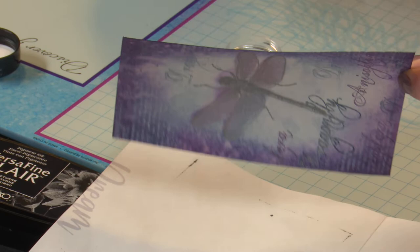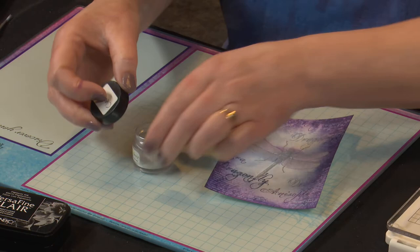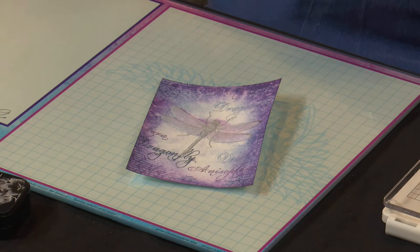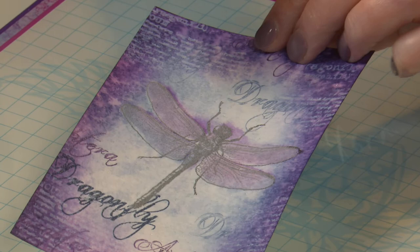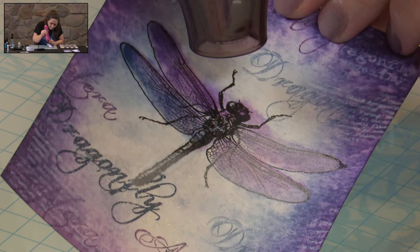Pop our excess back in the jar and put it to one side while we do some heating. Matthew will probably get a lovely close-up for us, because the heating on clear powder looks fabulous as it starts to change. So it's sealing it in and just giving it that beautiful shine.